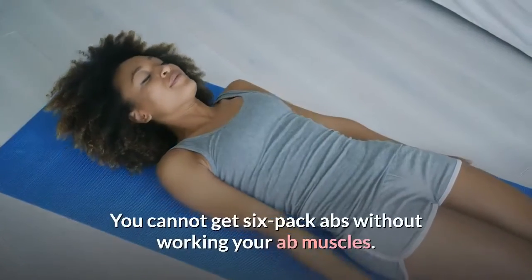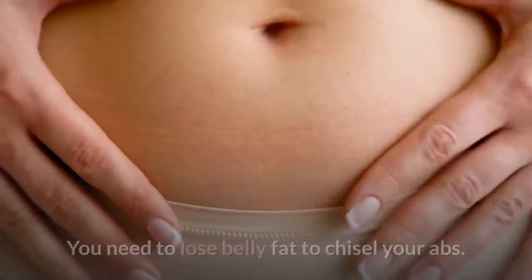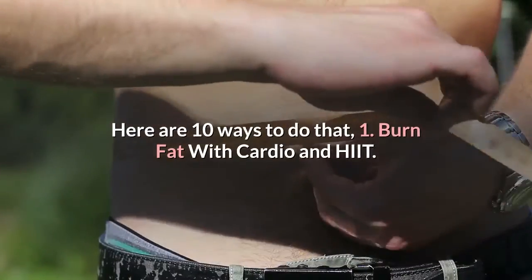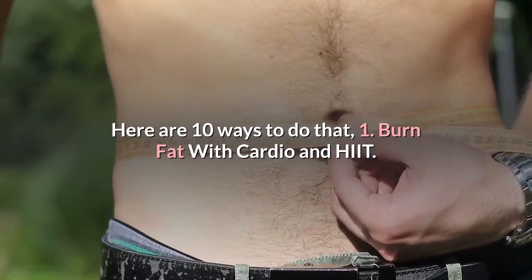You cannot get six-pack abs without working your ab muscles. You need to lose belly fat to chisel your abs. Here are 10 ways to do that. Number 1: Burn fat with cardio and HIIT.